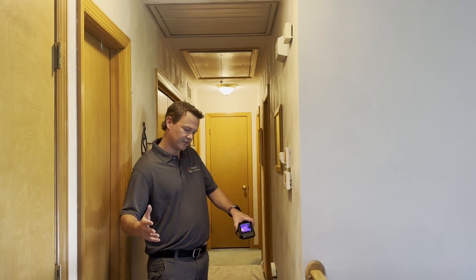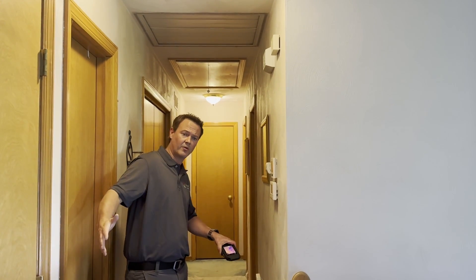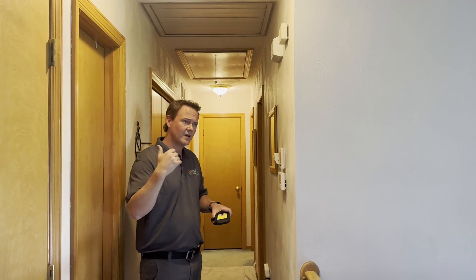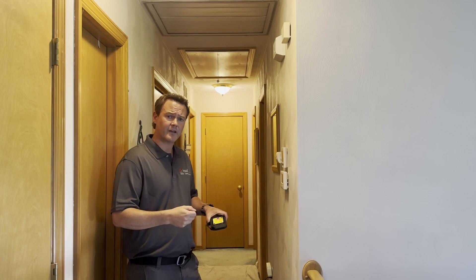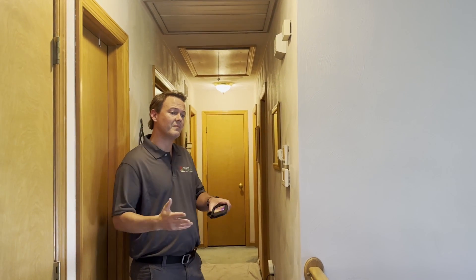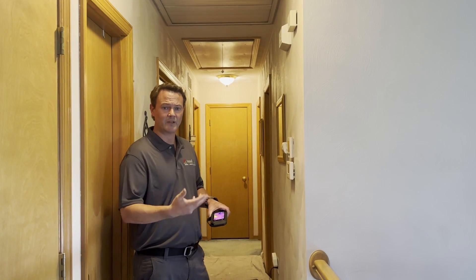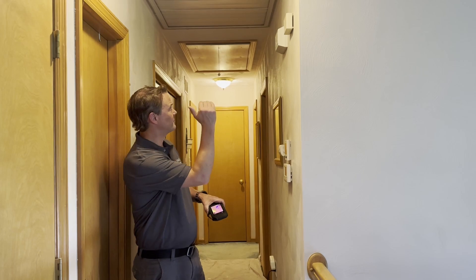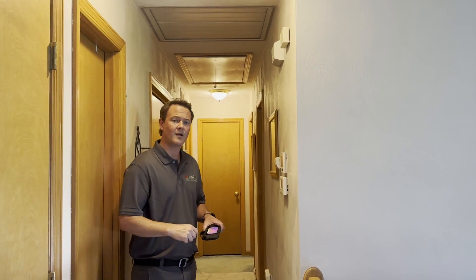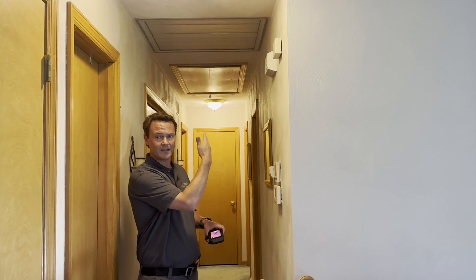Whole house fans are up in the ceiling and when you turn them on they pull a bunch of air up from inside the house and flush it out through the roof. When it's hot out but not real humid they can work well, but in our climate here in Pittsburgh we often get a lot of humidity when it does get hot, so they're not such a great solution. We typically recommend removing them and just putting drywall and insulation over it, then allow the air conditioner to deal with the humidity. But sometimes homeowners really like them and need a solution for maintaining and keeping it.